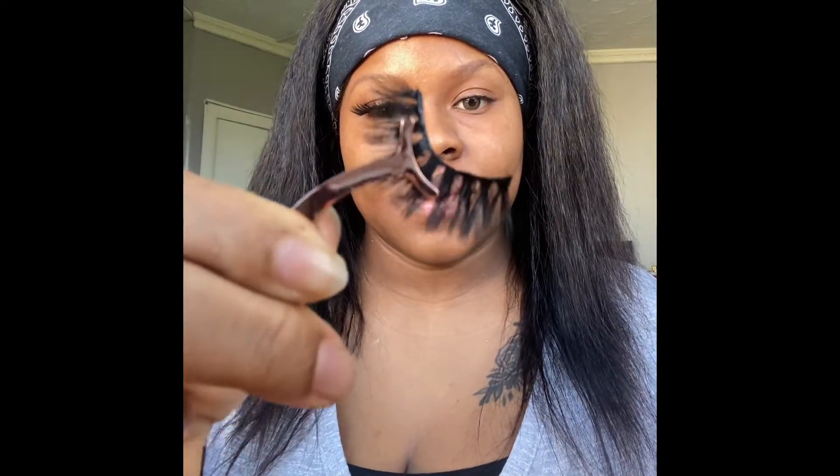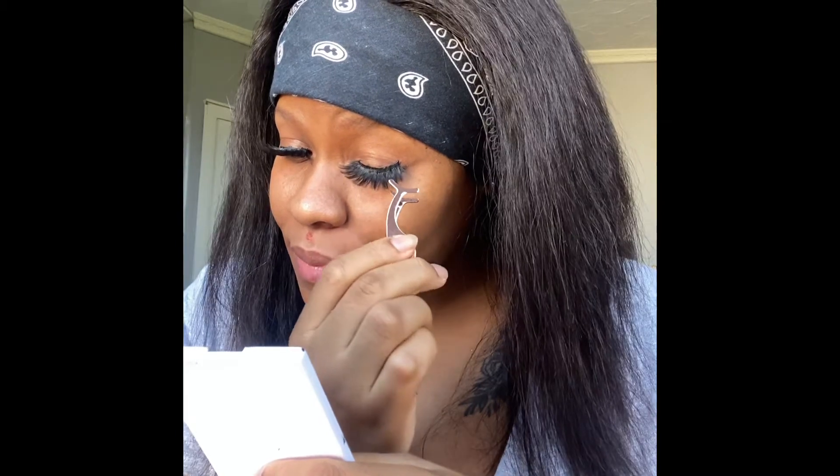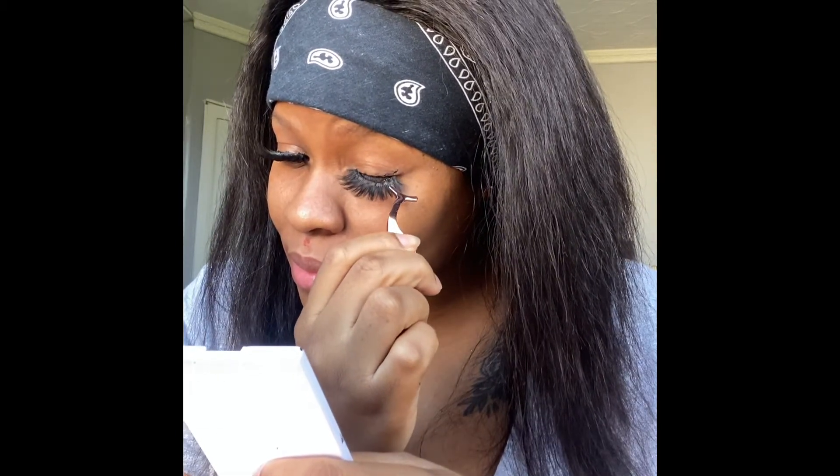Now I go in with my special secret glue method and apply that glue on my lash line. Please don't apply it on your real lashes — it's just for extra hold. Just apply it on your lash line, and then once you're done, hold the lash ready to apply.